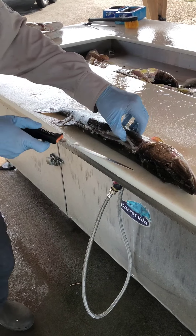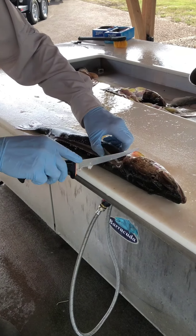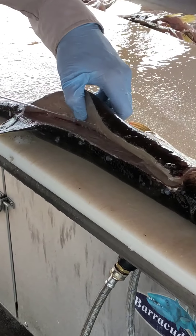Leave the tail skin attached to help skin it. Take the fillet off of the ribs. I'm going to cut through the Y-bone but leave the ribs on the carcass.